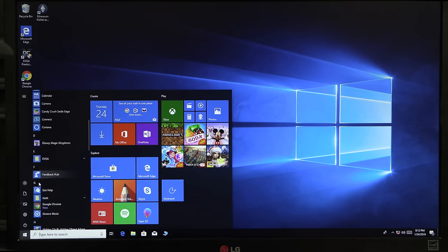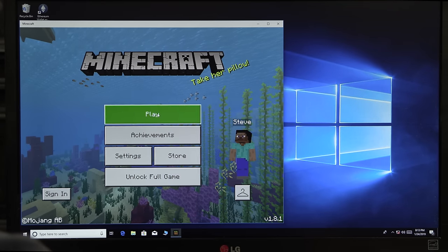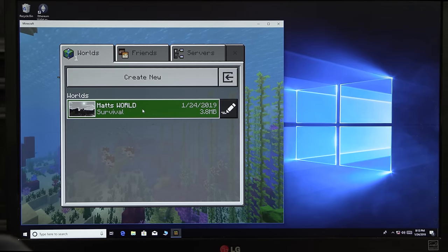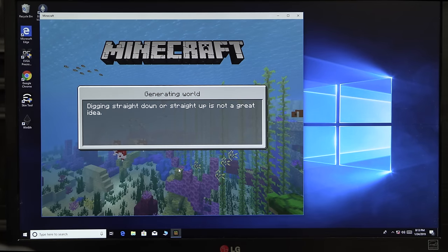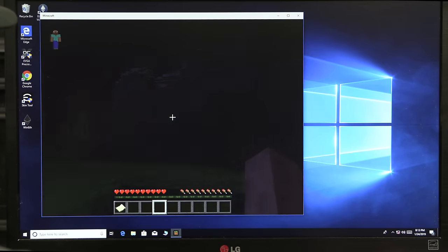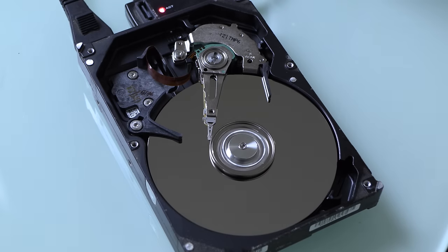That's kind of interesting. That was weird. Let's try to load Minecraft again — and it loaded. Let's see Matt's world — yeah! It looks like it's working.